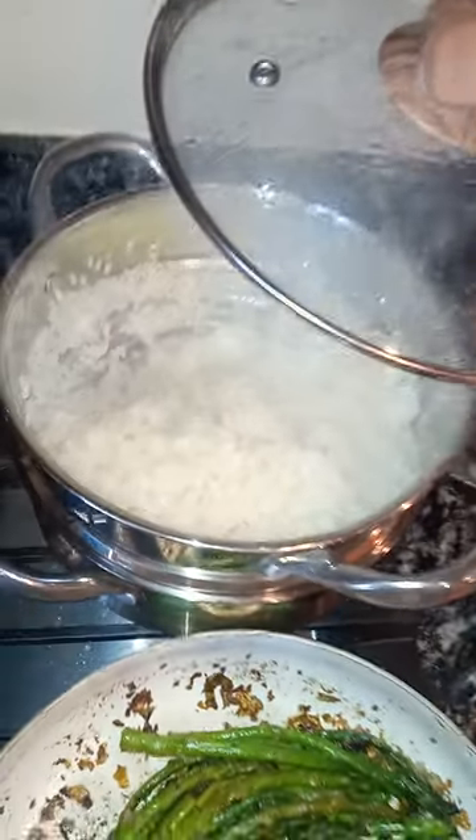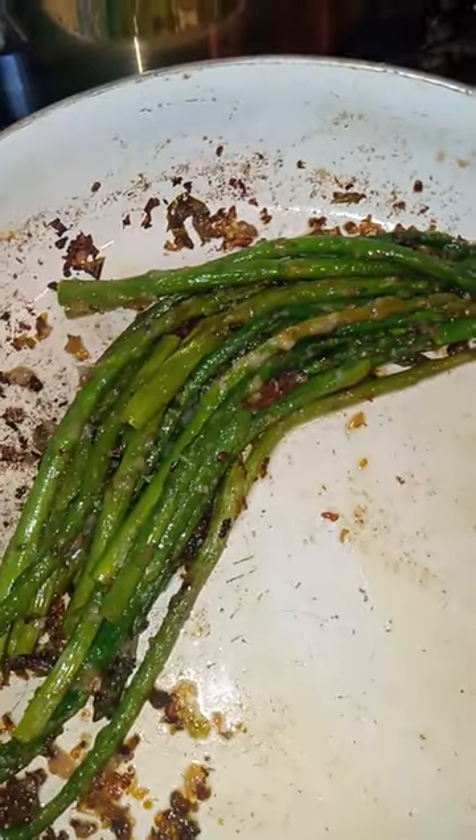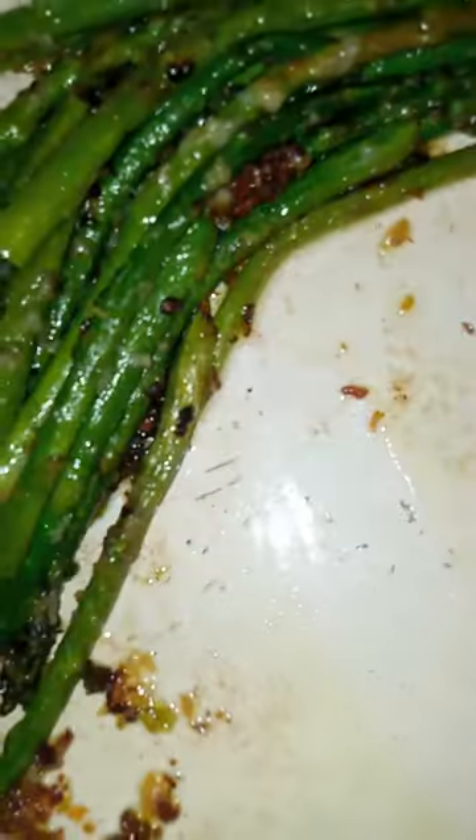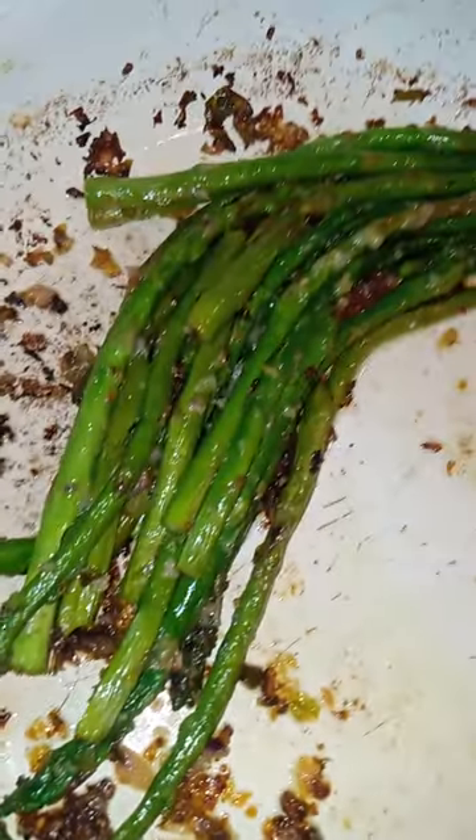And then in this pot we have some sticky rice made to perfection. And over here we have some asparagus that's also been sauteed and bell peppers, onion, and garlic. Mmm, delicious.